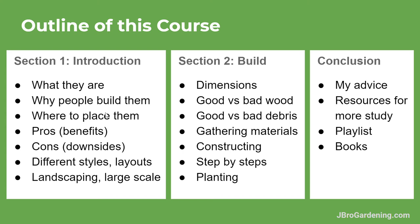I'll go step by step over different ways people use to construct them. I have some photos and a few videos of my own constructions that we'll be going over. Then we'll talk about planting — you basically just plant right on top of them, but I'll go into some things I've found over the years that you want to do and want to avoid when planting your garden on top. In the conclusion, I'll give you some of my own advice from different aspects of using these beds.